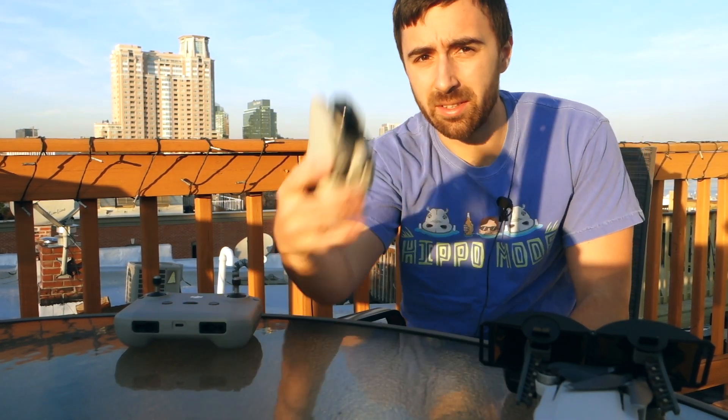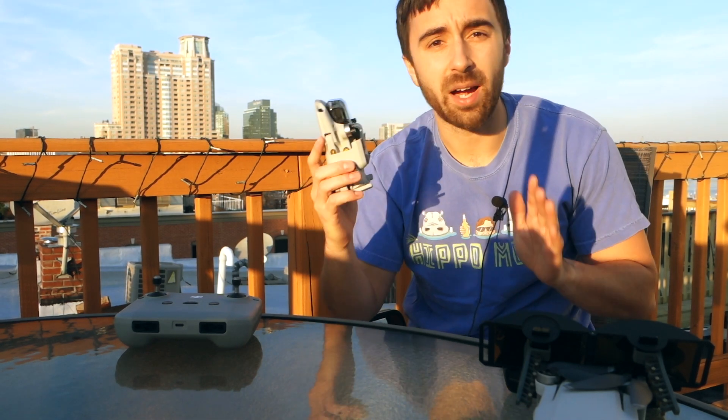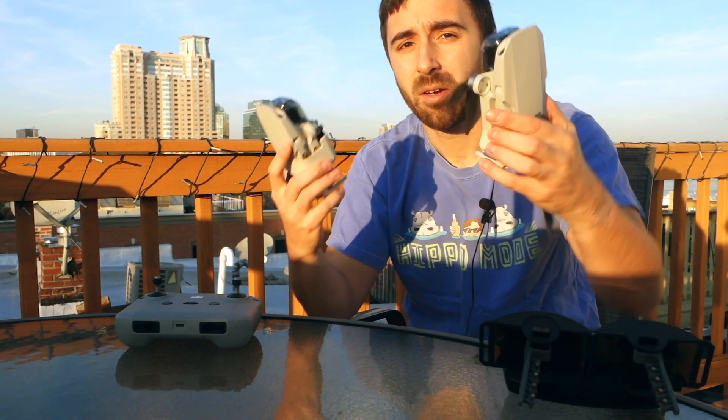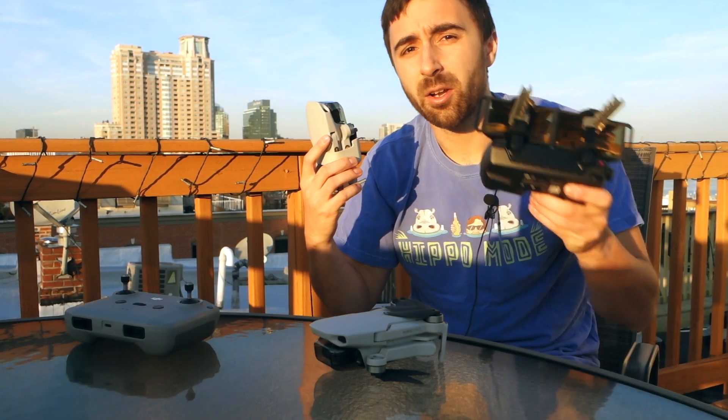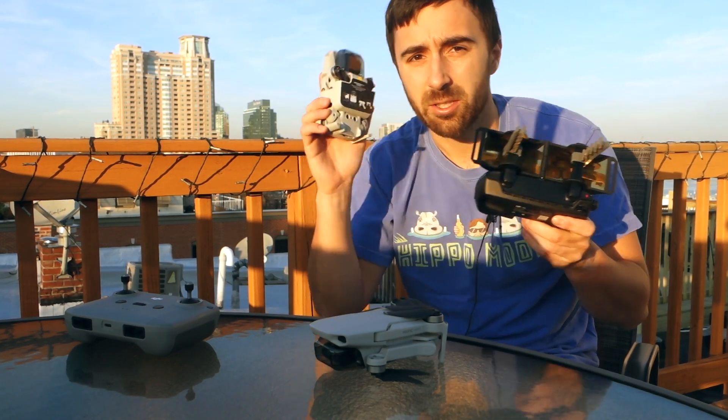What is going on guys? Nick here back with another video. I just picked up the brand new DJI Mini 2 and have been pretty impressed by it so far, but I thought it might be time to do a side-by-side comparison with the original Mavic Mini and also see how the Yagi Parabolic Mirror matches up with the OcuSync 2. So let's take a look.